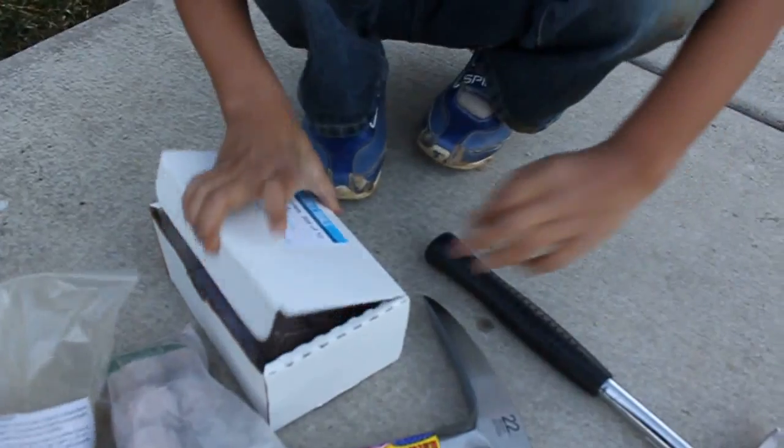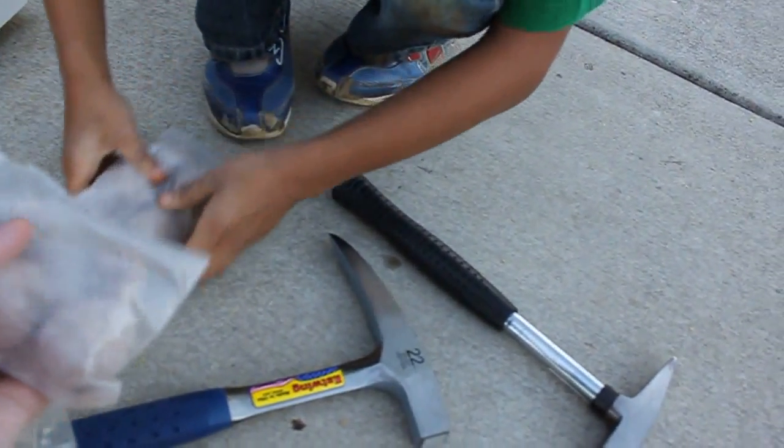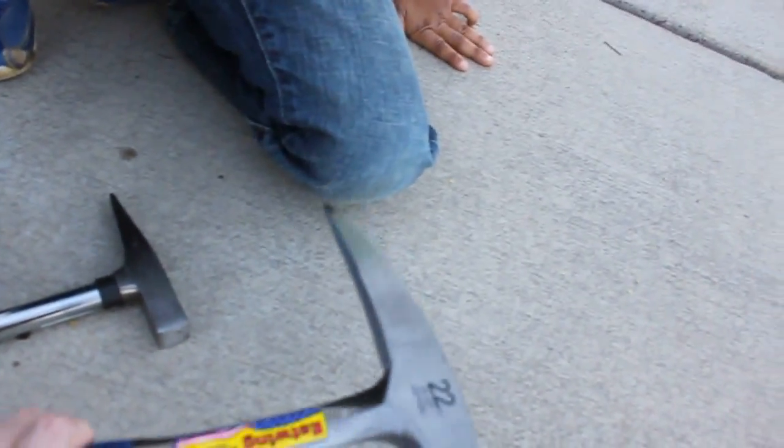We have some crack-open geodes. We have like a large one and we have a bunch of medium ones, and we're going to smash these open with our rock hammers. Dad, why'd you give us bricks? I'll show you what we're going to do with those in a second. But we've got a child-size rock hammer and then I've got a grown-up size.